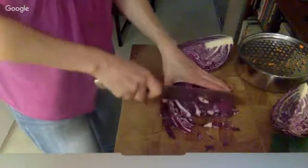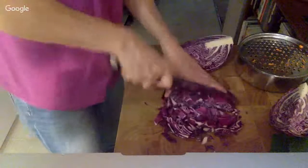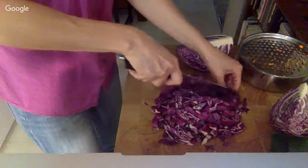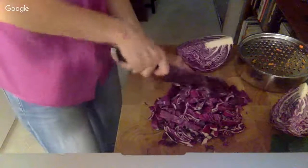If you chop the cabbage finer, you have more surface area for the lactic acid bacteria to reproduce on, so chopping fine is kind of nice. But I do it fairly coarse.